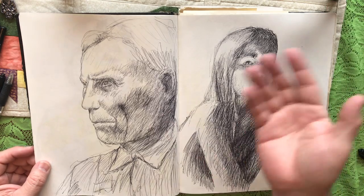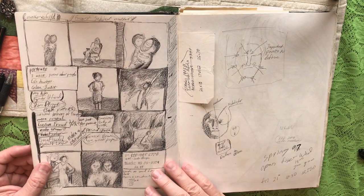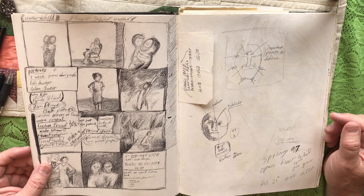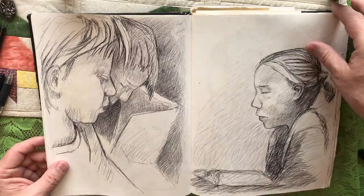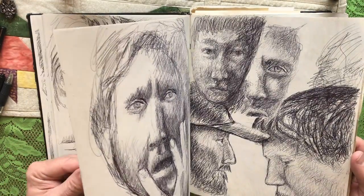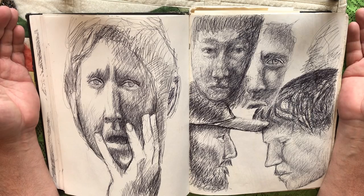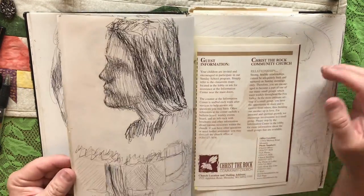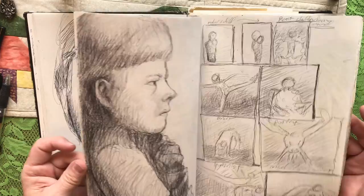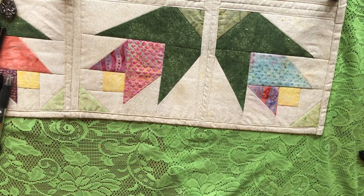These drawings have different feelings to them — some are drawn loose, some quickly, some just have lots of thumbnails posing people or posing your subject. It gives you a chance to do a lot of experimenting. You want to buy a sketchbook you can use and always have with you. This is an 8x10 — some are smaller, some bigger. I like the bigger sketchbook.